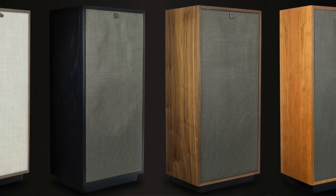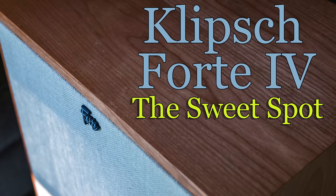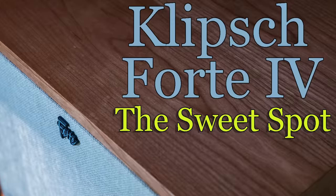When I introduced the Forte 4 to my listening space, I immediately heard a difference compared to the Heresy 4 and the Cornwall 4. I think the Forte 4 is the most audiophile speaker Klipsch has ever made. The imaging is unreal for a Klipsch speaker — I've never heard imaging this good. The top end has a little more energy than the Heresy, Cornwall, or even the La Scala. It's a little brighter up top, but it's not a bright speaker — it just offers more detail, and that detail delivers instrument separation that is very, very good.